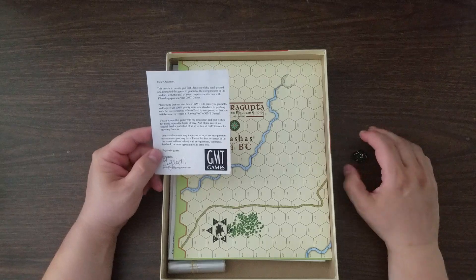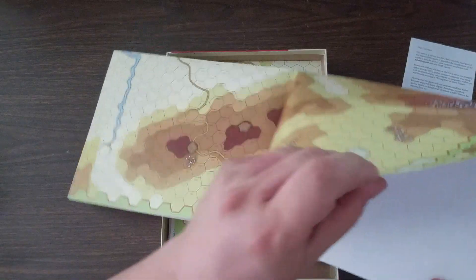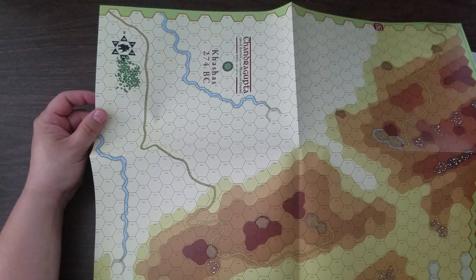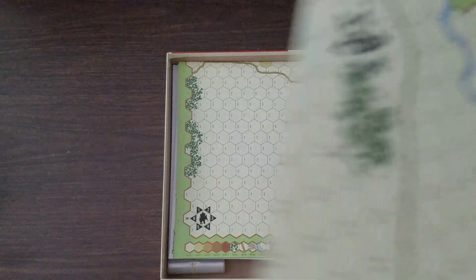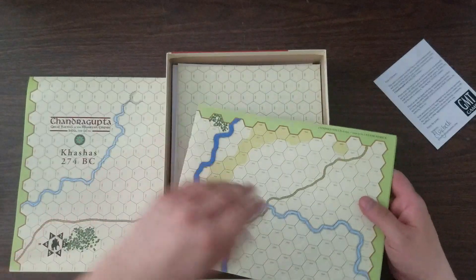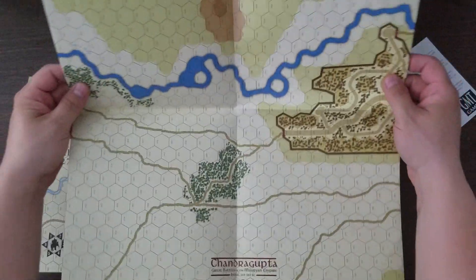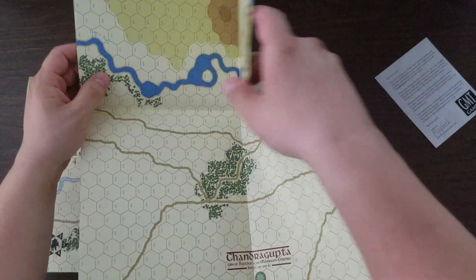But those scenarios will tell you that. So we have the GMT customer response card. We have a map. Interesting — this is actually a four-panel map, and it looks like it's half of Kshas, 274 BC, and we've got some fairly hilly terrain here. I know squat about the specific battles represented in this game. I have a vague notion who Chandragupta was. What we have here looks like kind of a city fight type of thing. I apologize to any viewers in India, or in the U.S. with folks from India, that I'm mangling any of these names, because I probably am.